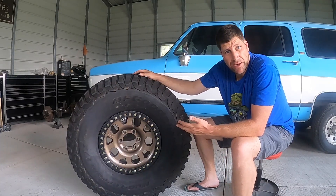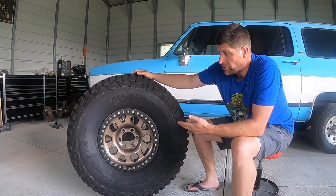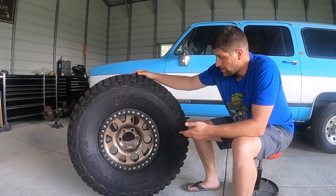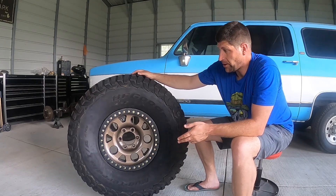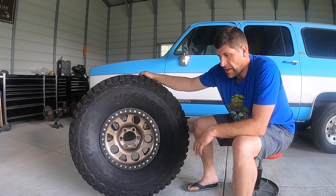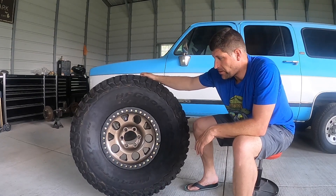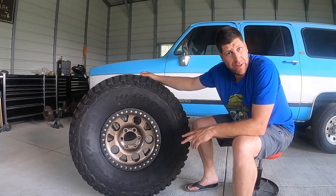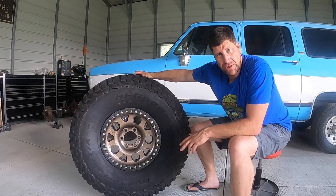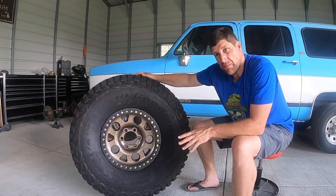If you're wondering what size tires and wheels these are — for reference, this is a 39 inch, 13 and a half, 17, BF Goodrich Mud-Terrain KM3s. The wheels are from KMC — they're the XD222. I think they're a discontinued wheel; they never came in this bronze finish. I just painted the middle of the wheel bronze because that's somewhat on trend right now.